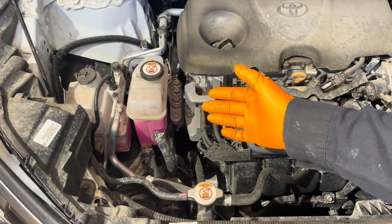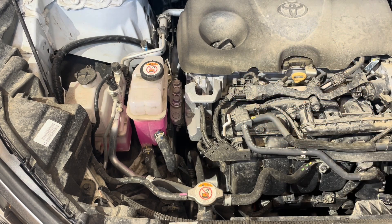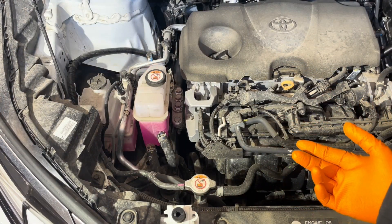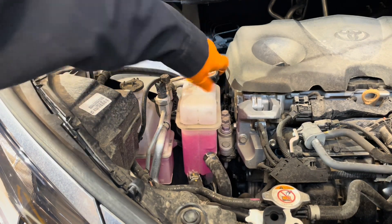You should replace the hybrid system coolant at the first 150,000 miles and then every 50,000 miles thereafter. Make sure to do this job with a cold engine, otherwise you might get burnt by hot steam escaping from the cooling system. Once you open it, remove the inverter coolant tank cap.